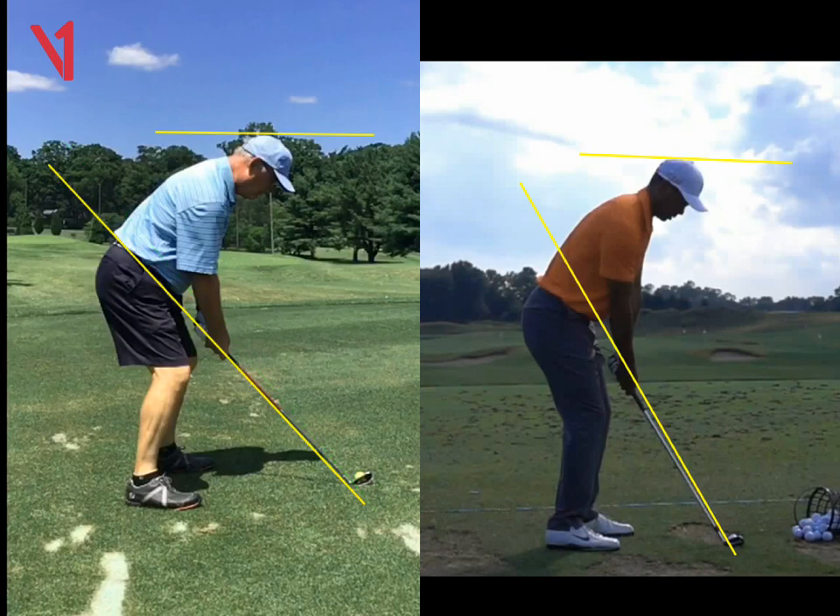We're trying to get out of that initial thought of, if I flex or if I tilt more, that's going to help me stay down. So we're trying to get you out of that just a little bit. Overall, this is your kind of first move.